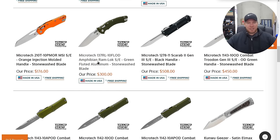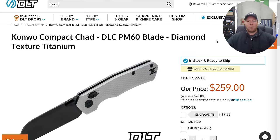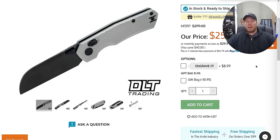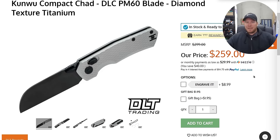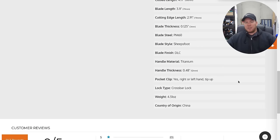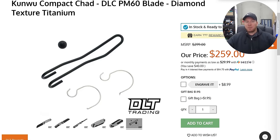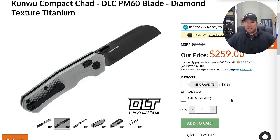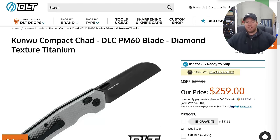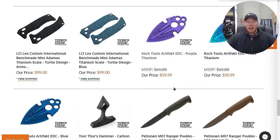Not really interested in the Linx deals. There's an Amphibian with the fluted aluminum sitting there. Scarab 2 Gen 3 partially serrated sitting there. We still have the Compact Chad in DLC — if you don't want to order these directly off the Kunwu website because it takes a while, the Compact Chad in PM60 for $259 direct from DLT Trading is 100% worth it. This is an excellent knife; comes with two pocket clips, extra mega springs, actual DLC on the blade, and PM60 is pretty gnarly stuff. They get that up to about 66-67 Rockwell.